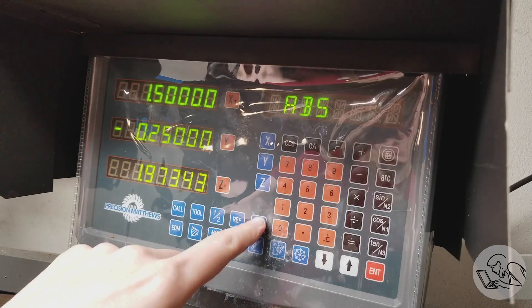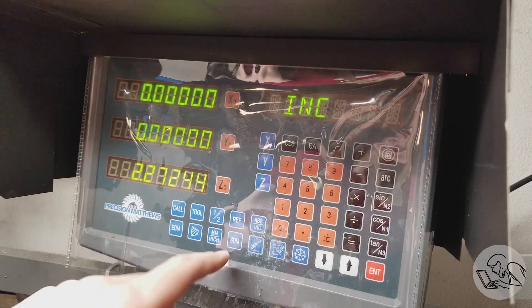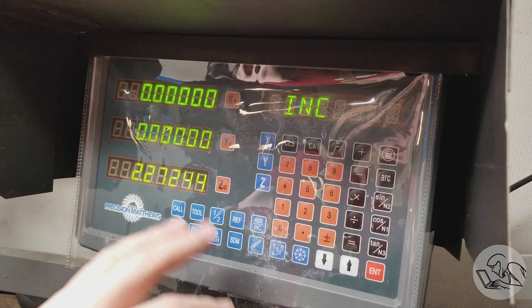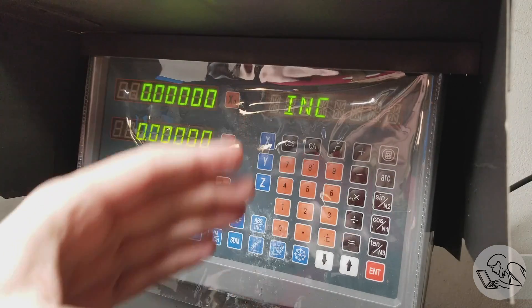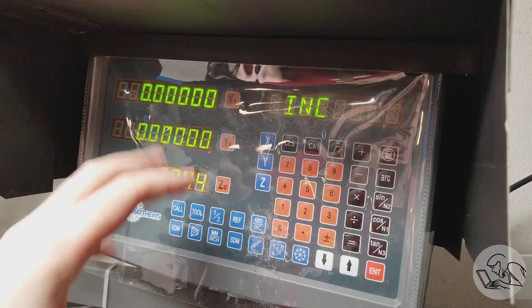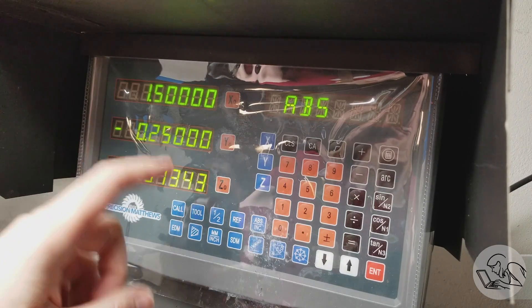Most DROs also have, in addition to absolute and incremental mode, the ability to set datum points — you might have 10 or even 100 other origins you can set. The details on how to do this vary by every DRO, so you'll really want to get to know your manual if you need to track multiple points on your part. The English translations in those manuals are creative, but it's worth spending some time figuring it out, because setting datum points and switching between incremental and absolute will let you do a great deal of cool tricks on the DRO.